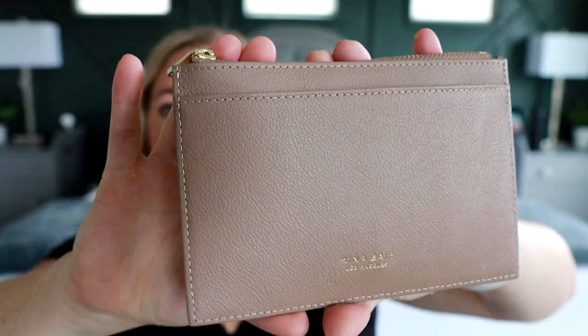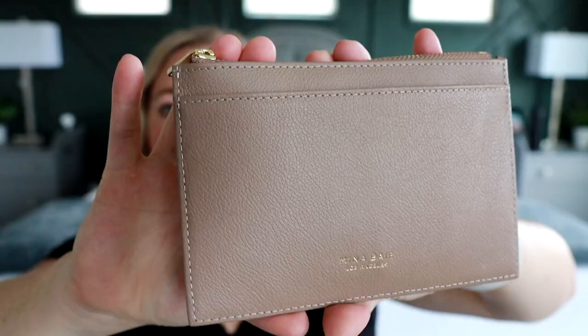So this is the front side of the wallet. It does say Mina Bae down there. My wallet that I ordered is in the color desert. It is in their real top grain leather material. It's so pretty. I love the desert color. It's just a beautiful neutral that goes with everything, so it's one of my favorites that I always tend to grab from Mina Bae.